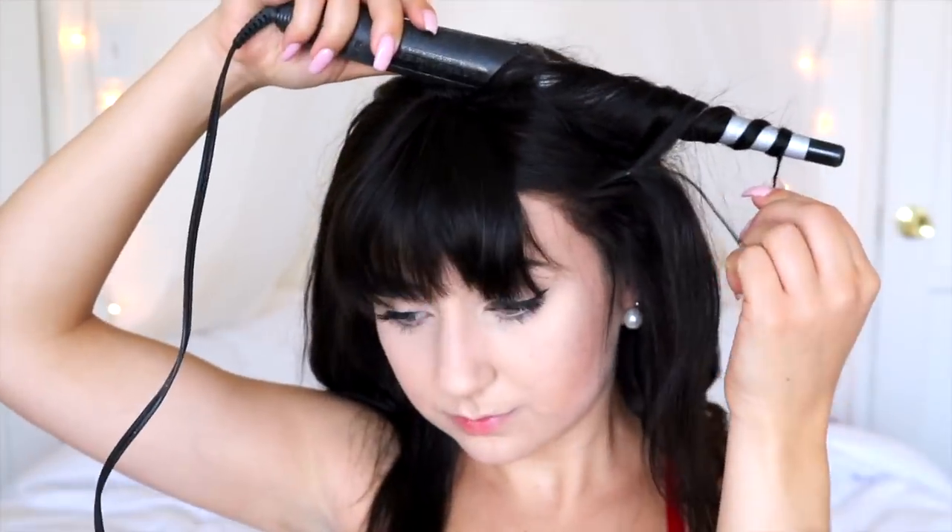I didn't want to cut the wig too much on the sides because I am going to be giving this wig away. Just for the sake of it, let's curl this wig a little bit. Oh my gosh, look at her.